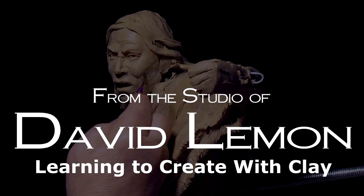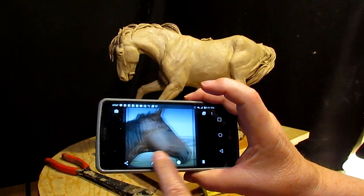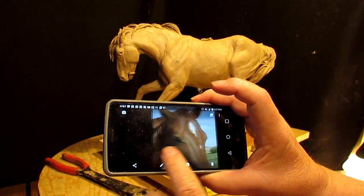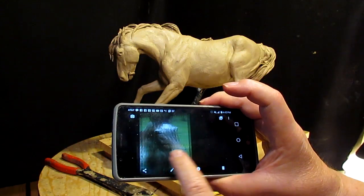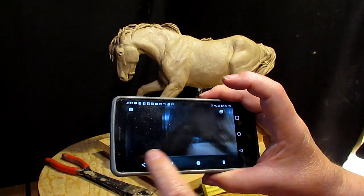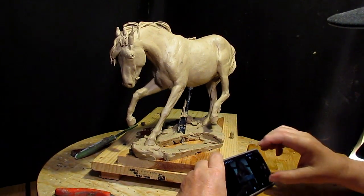I put an eye, a bunch of anatomy drawings, photographs that I took of horses and their head, the muscles of their head and stuff like that, and then a bunch of eyes that I took off the web, so I'm going to use these to help me get this eye perfect.